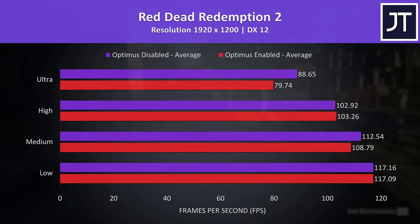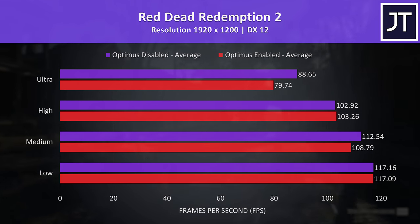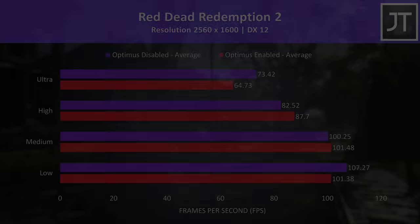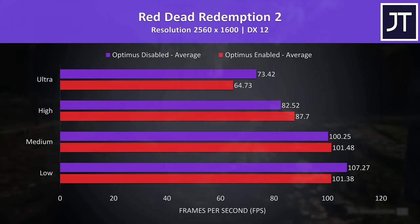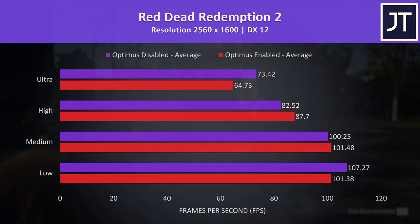Red Dead Redemption 2 had some strange results. At low and high settings there were basically no differences on the lower resolution, while Optimus disabled was clearly ahead at medium and ultra settings. Things get stranger at the higher resolution, where Optimus enabled was actually ahead at medium and high settings. It wasn't much, but I triple checked these results and it was reproducible — only at these setting presets in these tests was Optimus on ahead, for reasons unknown.